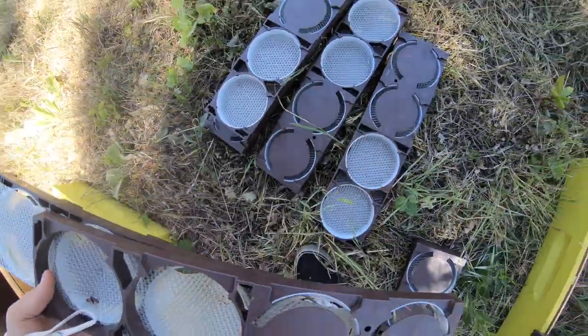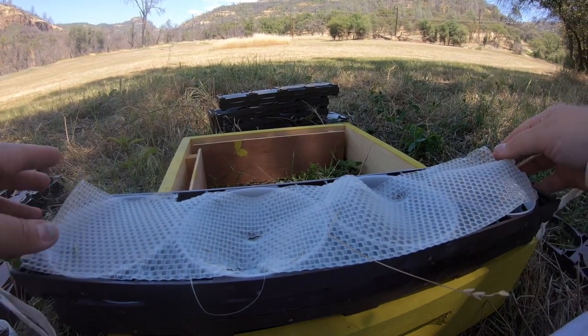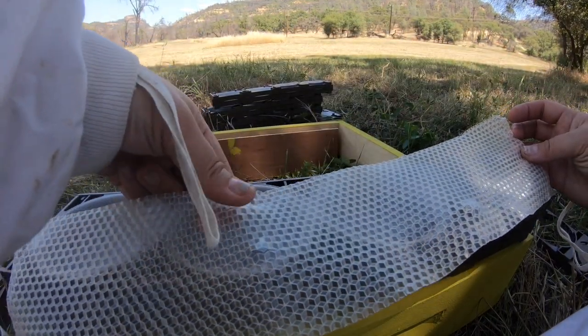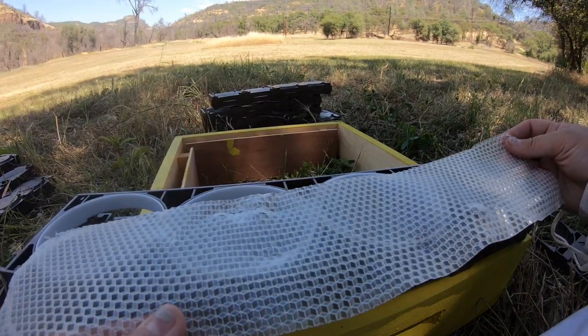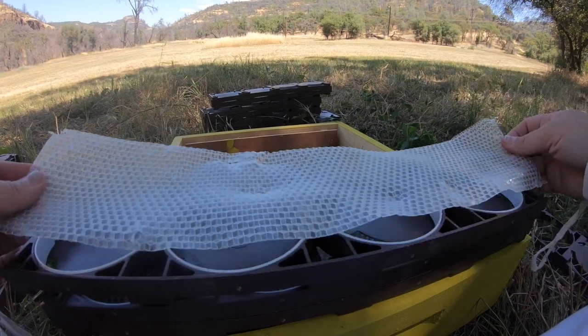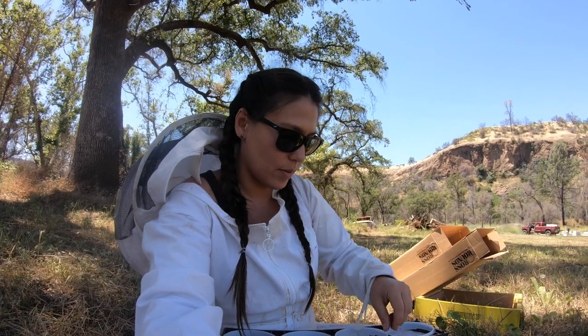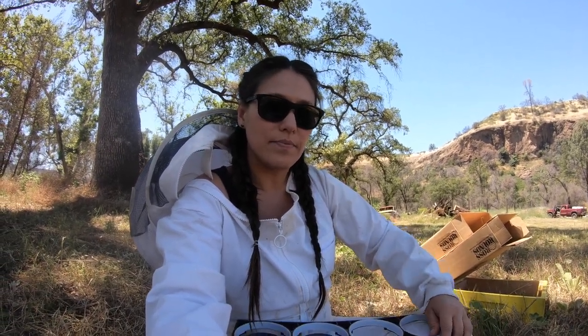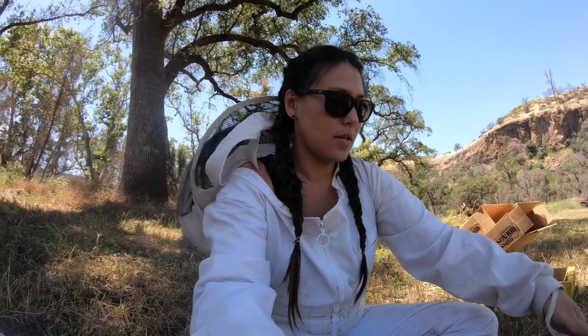Max was playing with a couple of these and he damaged one — but there, now it's fixed! It's all part of having a toddler. We really like to support Max playing with anything related to beekeeping because he's learning and we want him to love it. Even though he damaged one piece of foundation, it's repairable and we have plenty more, so hopefully he develops a passion for it as he grows up.